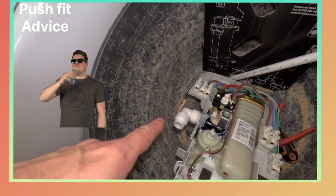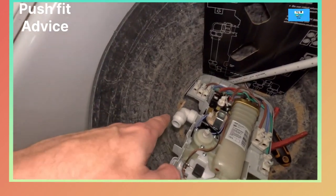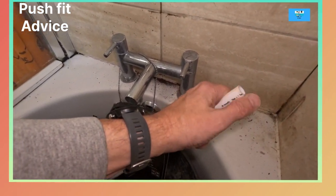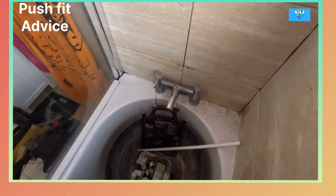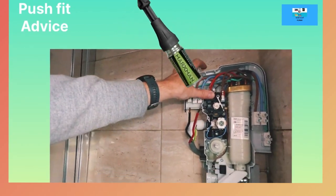If I haven't got my Vaseline I just wet it with saliva, but ideally a bit of plumber's Vaseline. Then push the pipe in gently. The reason these will only leak is if you damage it, or you don't use Speedfit pipe and you don't cut it properly - it needs to be nice. Always make sure you use the proper cutting tool. I'll put a link in the description.